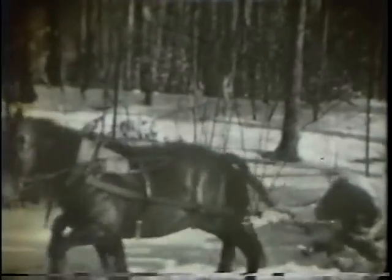Horse skidding out of the woods. Team skidding. And another turn of logs. A timber cruiser estimating the board foot volume of the stumpage or standing trees. Obviously virgin growth white pine.